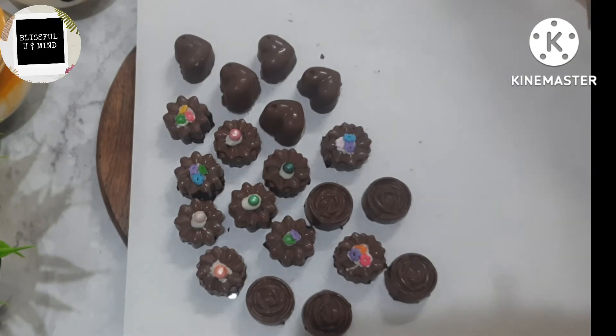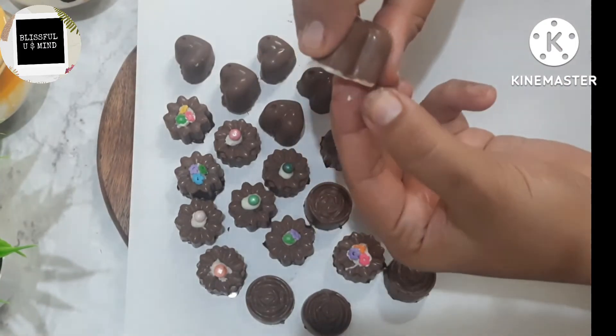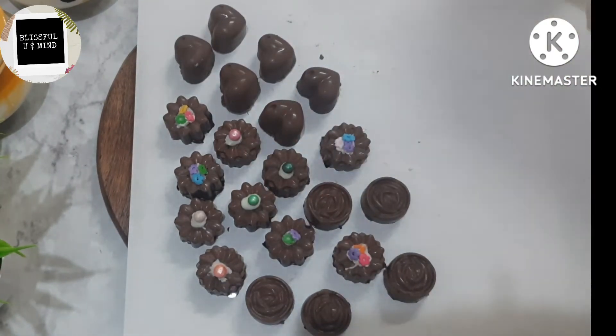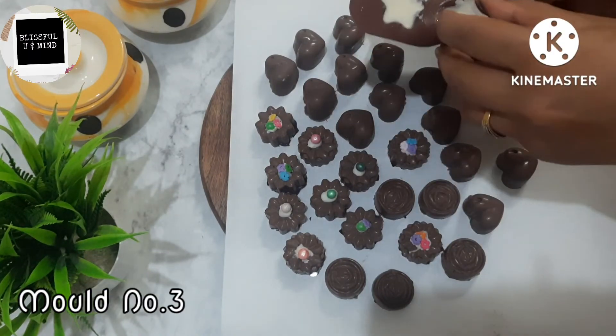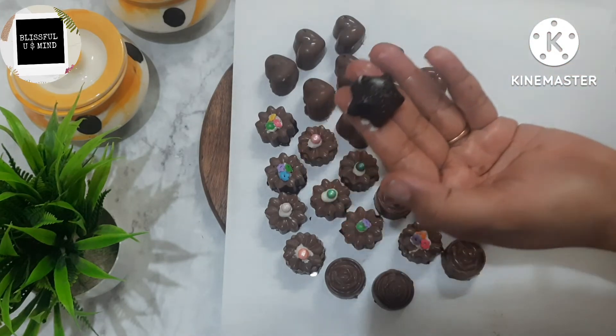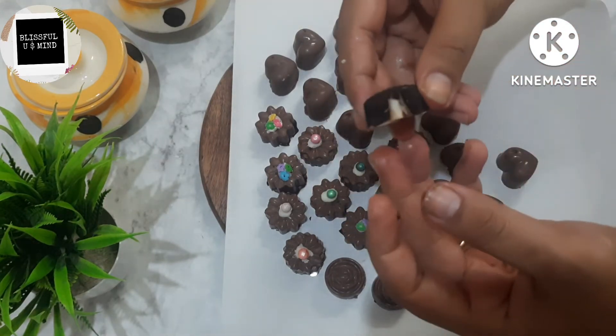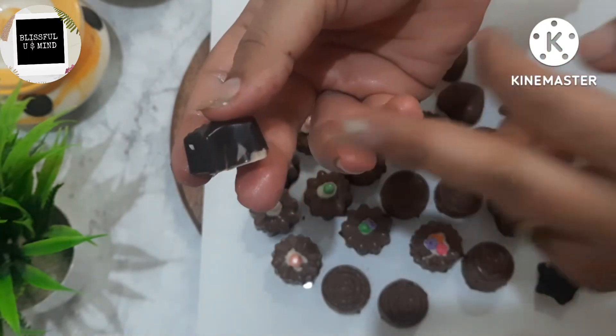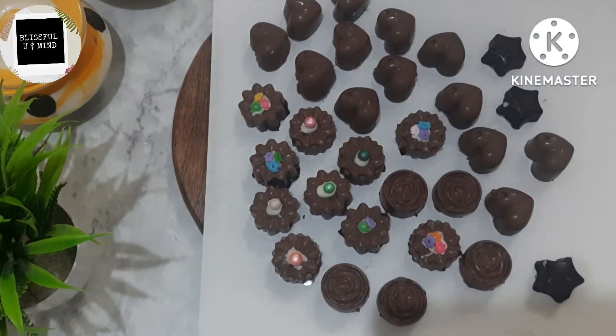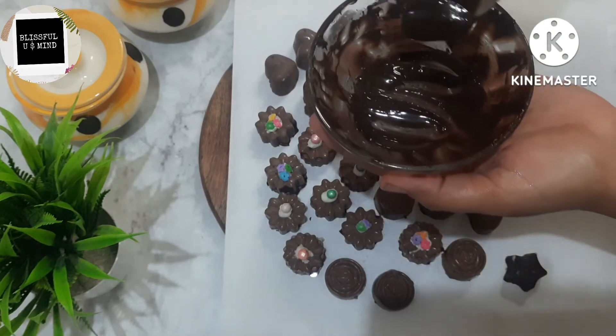Friends, here is my second mold being unmolded. It is hard — look how delicious it looks! You can remove any extra chocolate that comes out. This will give a good heart shape. I have unmolded all the chocolates. Now we come to our star chocolates. Look how the white base and the dark chocolate top coat give a beautiful shade effect — how amazing it looks!